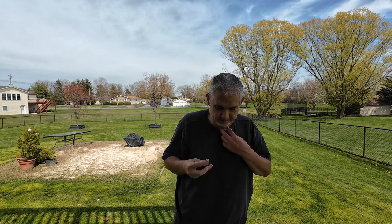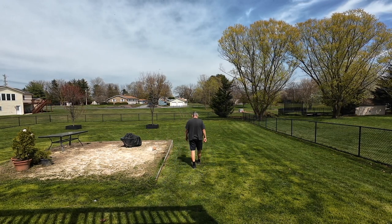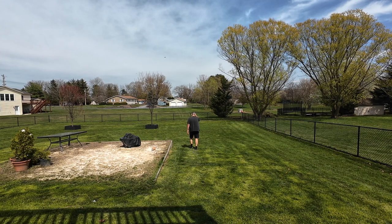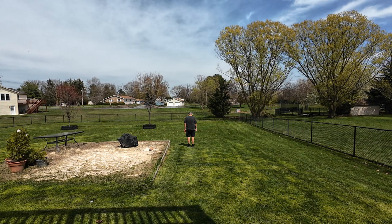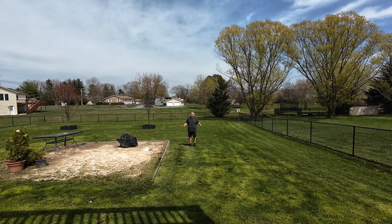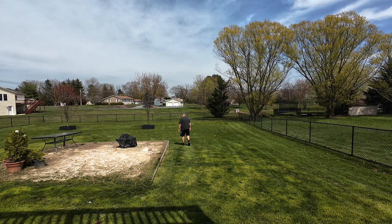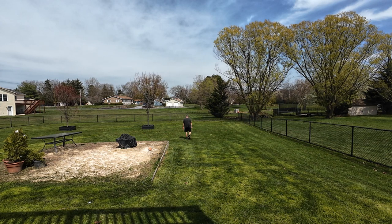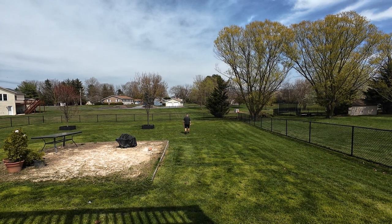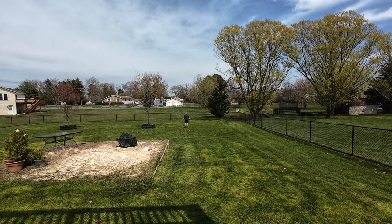I'm putting it right here — let's see if this works. 1, 2, 3, 4, 5, 6, 7, 8, 9, 10 — we're at 30 feet, back towards you. I still see the green light so we're still connected. Let's go down to 60 feet — counting off steps — and I'm at 60 feet with my back towards you.